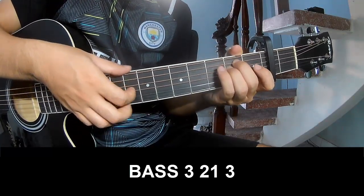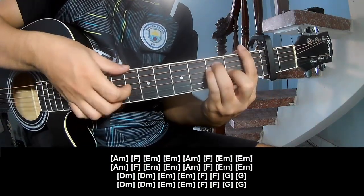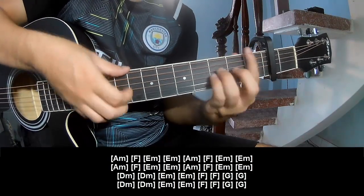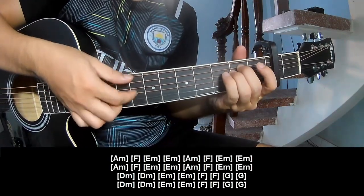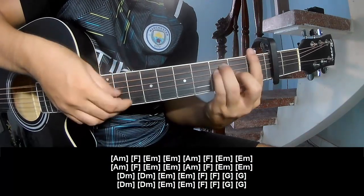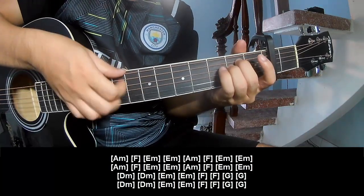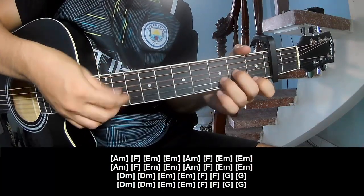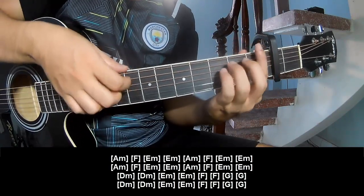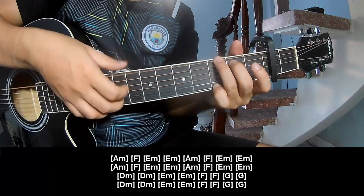And to play long: Am, Fm, Em. Repeat: Am, Fm, Em — Dm, Am, Fm, Em. And Dm, Dm, Em, Em, F, F, F, G, G. And repeat.